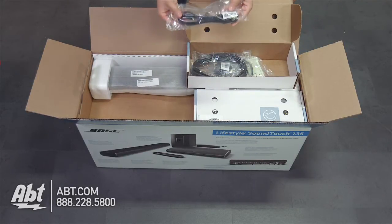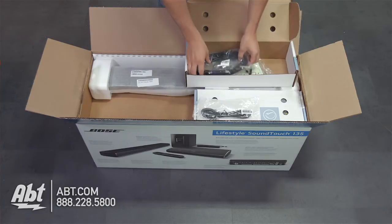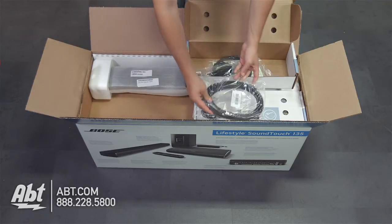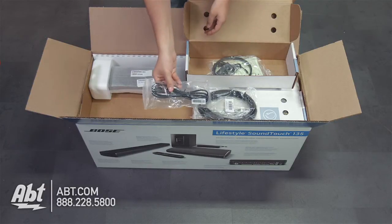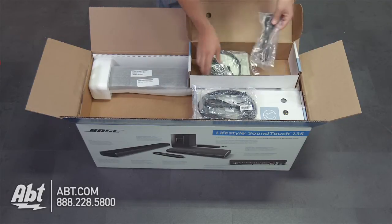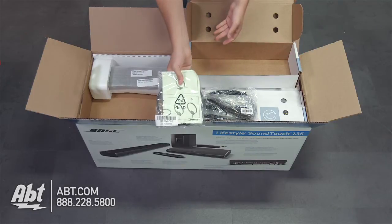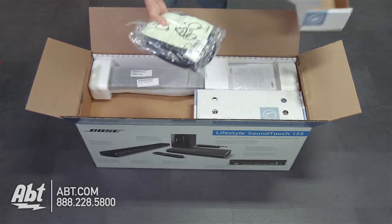Inside of this, it looks like we're going to have some power cords — this one clearly says power cord right here. Underneath that, we have an Acoustamass audio input; that's going to be for your wireless subwoofer. Under that we've got another power cord, and then yet another power cord. We also have an AM antenna. So that's everything in the cord box.